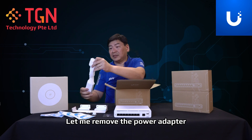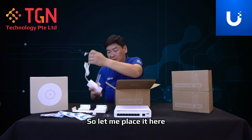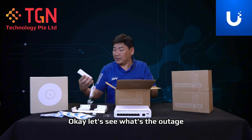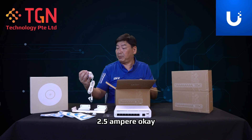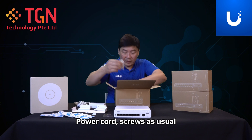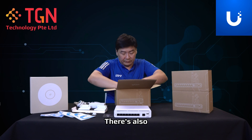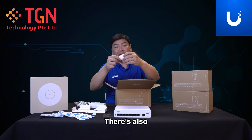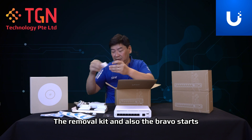Let me remove the power adapter. This is the power adapter — 24 volts, 2.5 ampere. There are also power cord screws, a removal kit, and rubber studs.